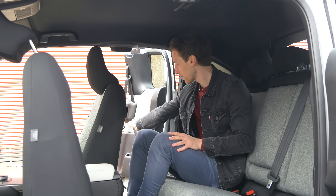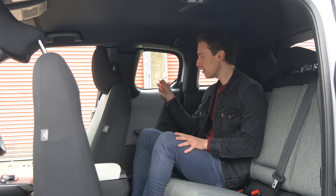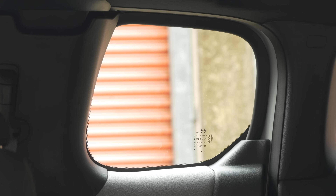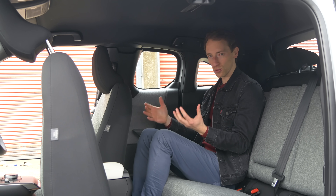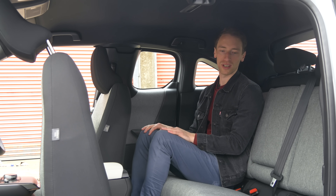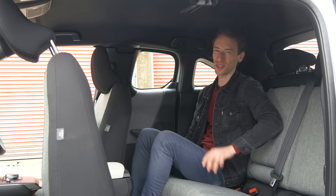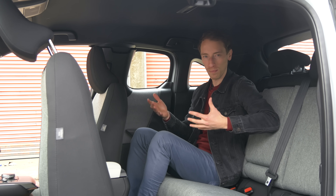On top of all of this, when you close the door again, look at how small those windows are. They're tiny, so they don't really let much light back here — it feels quite dark and cramped. There are all manner of other electric car rivals that are more generous for rear seat space than the MX-30, which is particularly disappointing when you consider that this car is actually quite big.